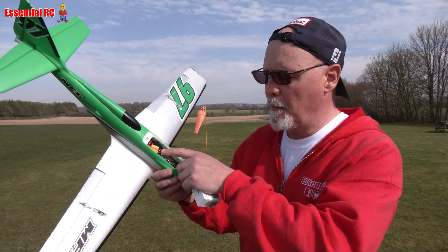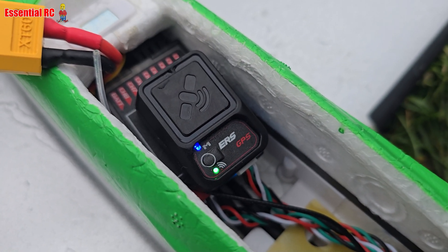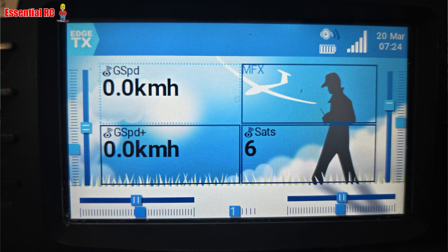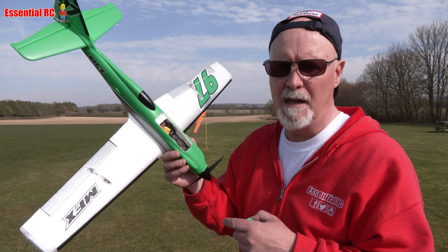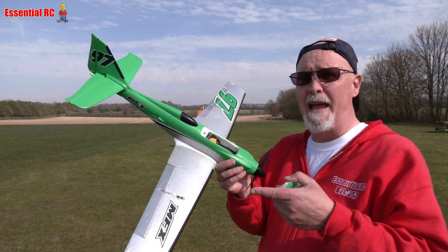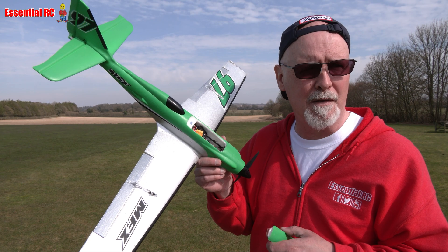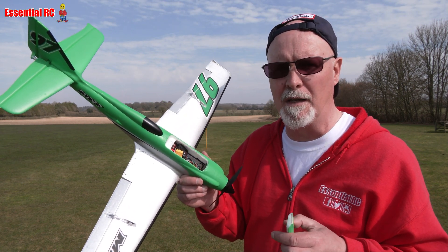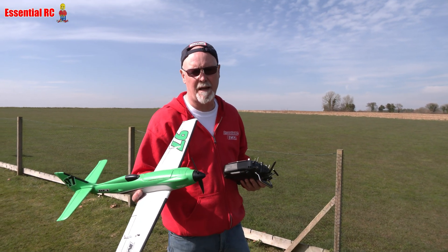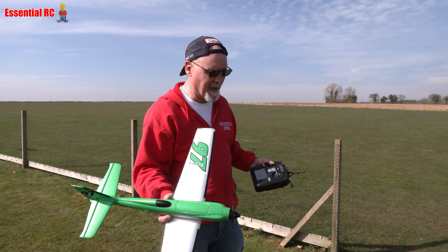When you plug in power to the receiver and the GPS module, it has to wait for satellites. The LED flashes green and goes solid green when it's acquired a minimum of four satellites - then you're ready to fly and capture data with real-time telemetry back to your TX16. I left it on for about 30 seconds and it's already got the satellites it needs.